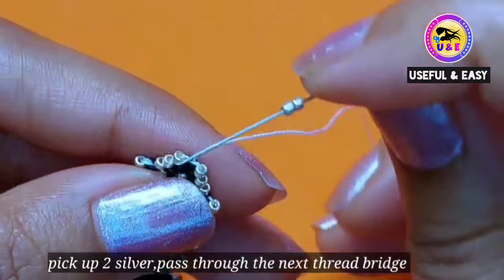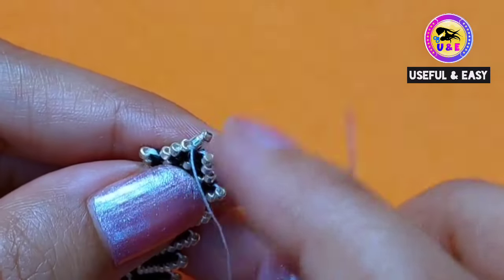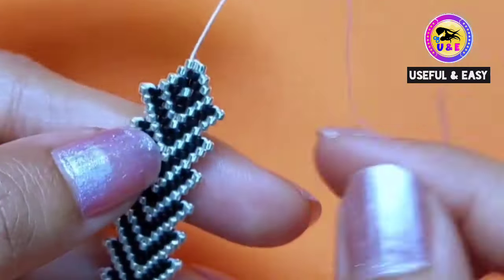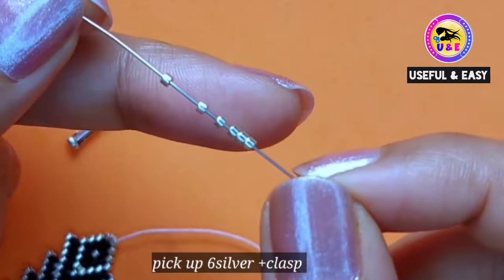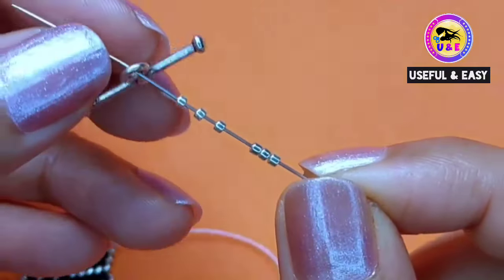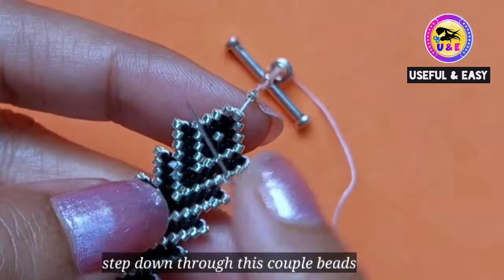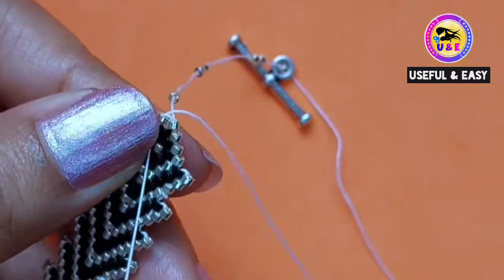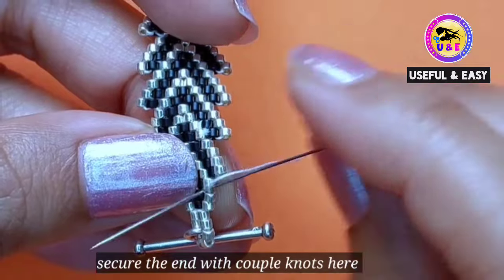So this is our final row: pick up two silver beads and pass through the next thread bridge, then step up through the last silver one. Now I'm gonna make a closer loop: pick up six silver beads and the clasp. Then step down through this couple of beads. You can reinforce these steps, but I am skipping that step.